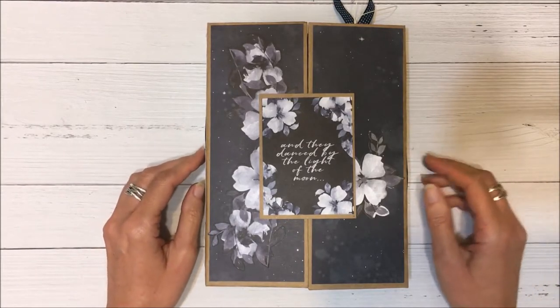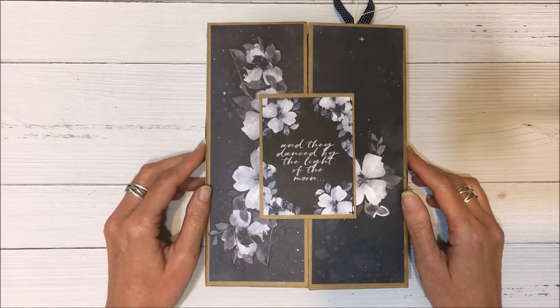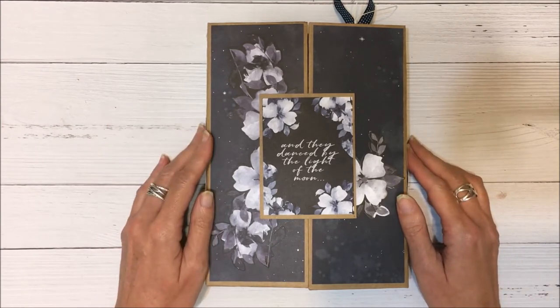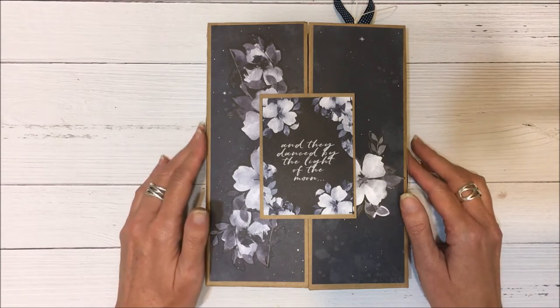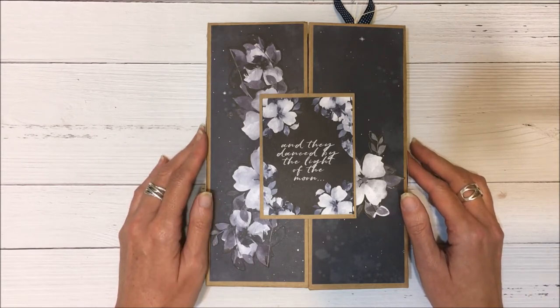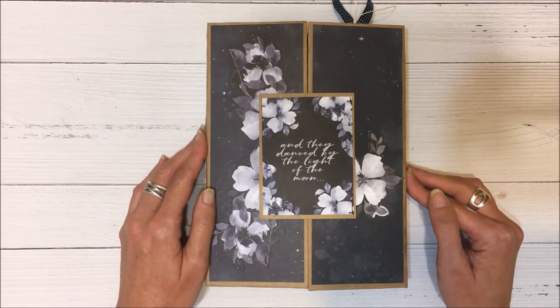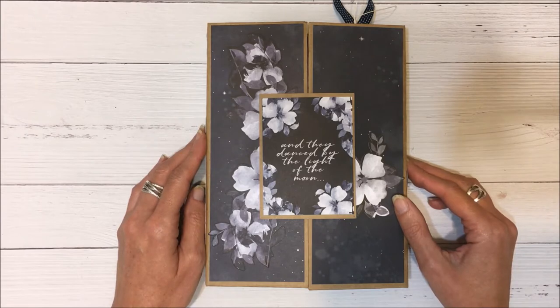Hello everyone, it's Kathy here. Today I'd like to share with you a gatefold folio that I've created. I followed a tutorial by Frances, and her YouTube channel is Your Book of Memories — I'll have the link in the description box below. It's a really great tutorial and a fabulous folio, and it's a gift I intend to give someone who is not necessarily a scrapbooker.